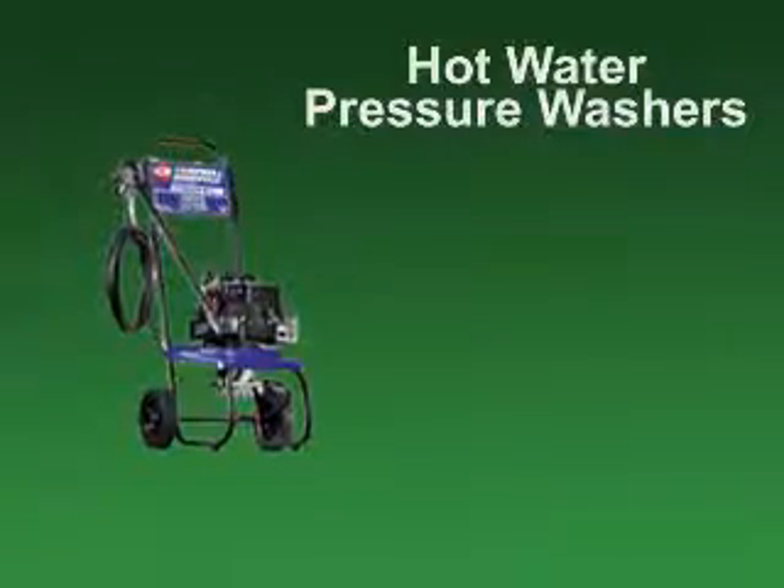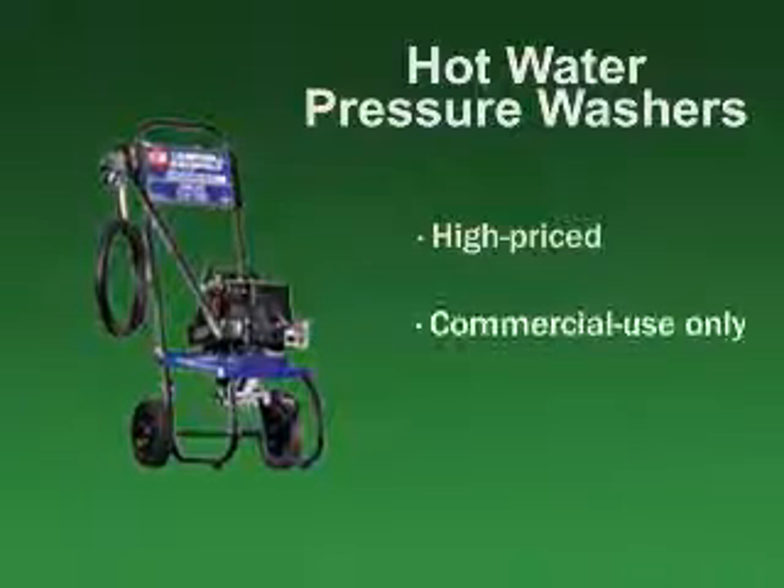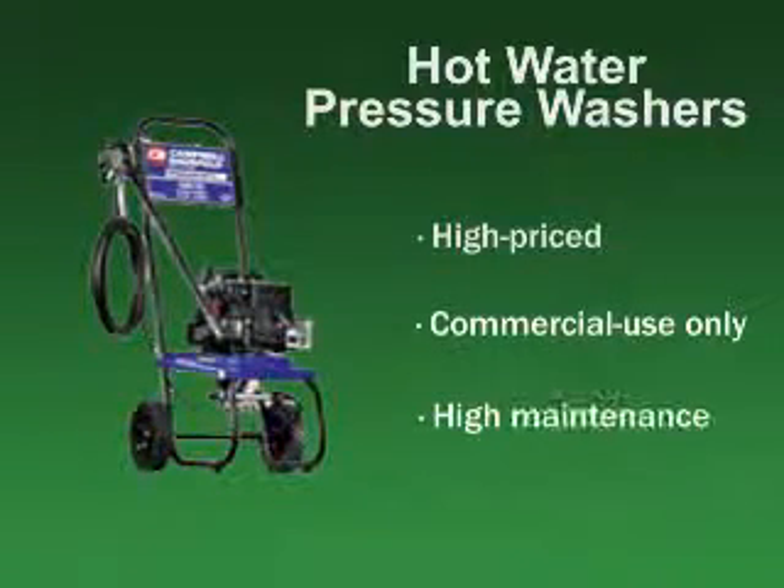Most power washers use cold water, but for applications such as removing heavy caked-on grease, some pressure washers employ either a propane or diesel burner to heat the water. However, a hot water pressure washer is a high-priced, top-end unit for commercial use and not recommended for most homeowners or do-it-yourselfers because of the cost and maintenance required.